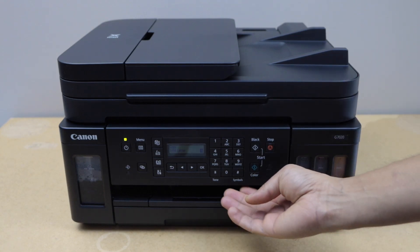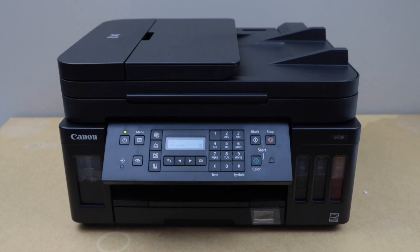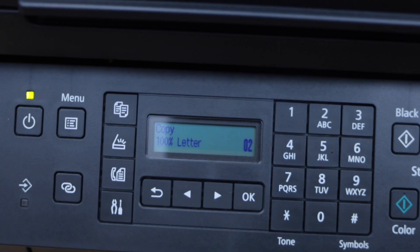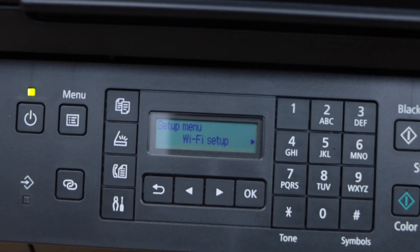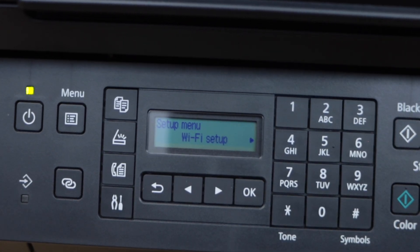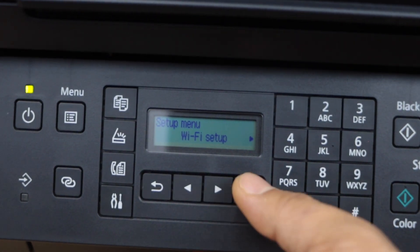First step is to switch on the printer and go to the printer display panel. To start with the setup process we have to click on the setting icon. You will see the main screen of the printer with Wi-Fi setup on the top. Press OK.